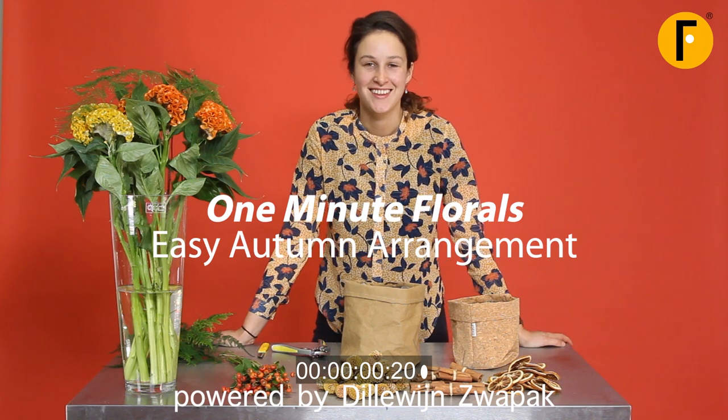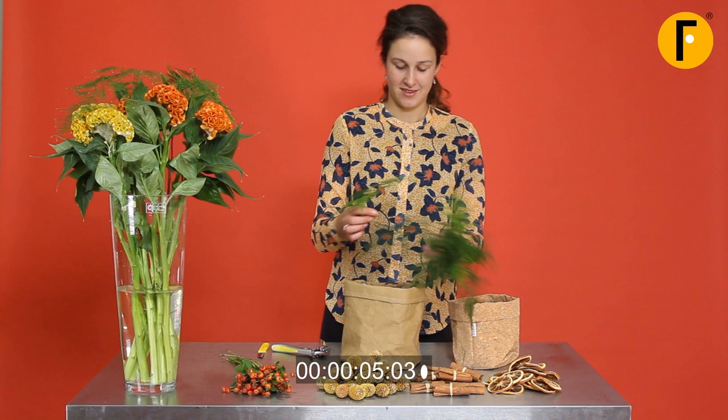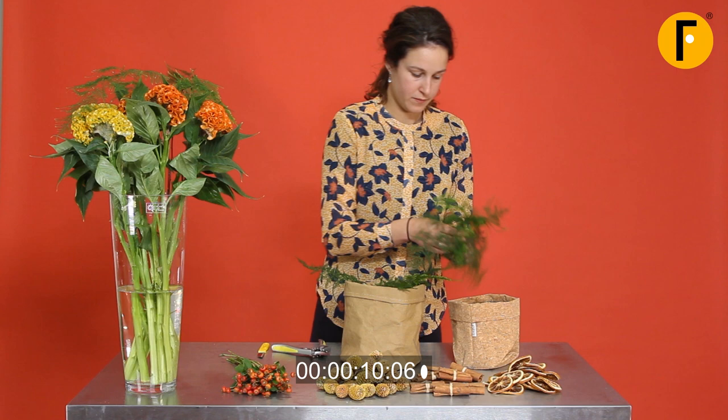Welcome by Real-Time Florals. We have three minutes. We start with two pot covers — one natural, one cork filled with oasis. And the asparagus goes in, just to have a little base.